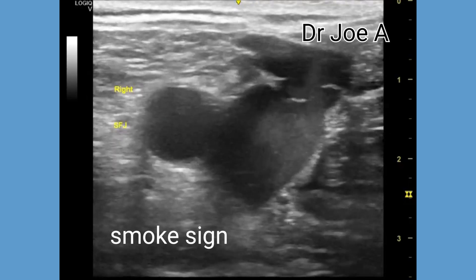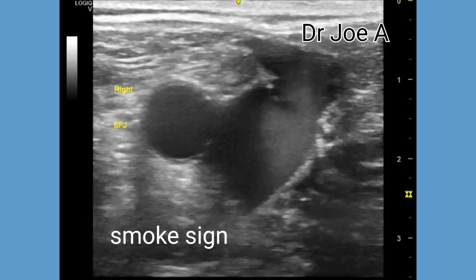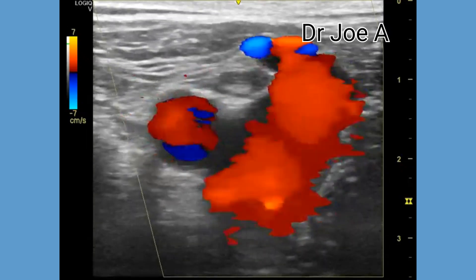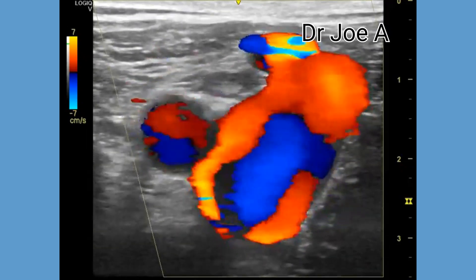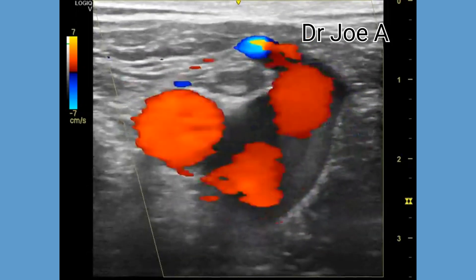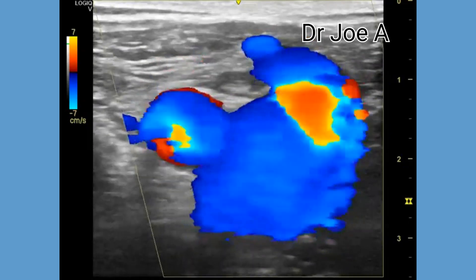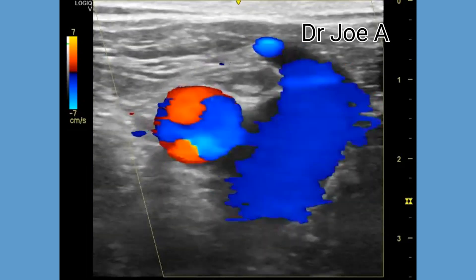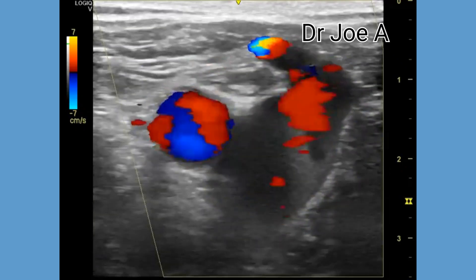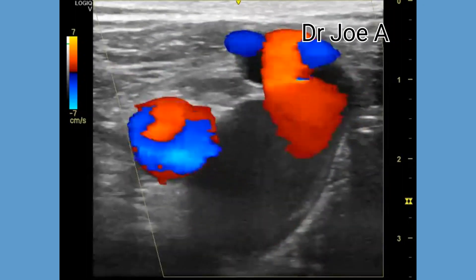The significance of the smoke sign is that it can help identify the location and the extent of venous insufficiency in the saphenofemoral junction. The color Doppler ultrasound of the saphenofemoral junction also shows severe turbulent flow within this region. On color Doppler of the saphenofemoral junction, there is forward flow which is seen in blue color. On Valsalva maneuver, there is reverse flow seen as red color in this region.